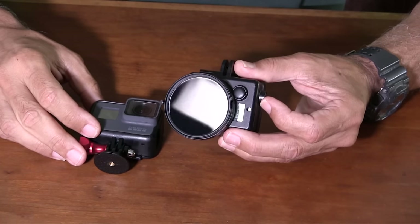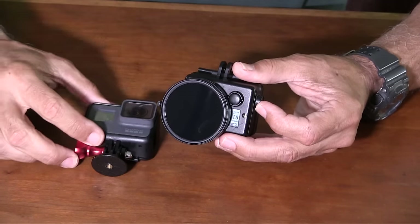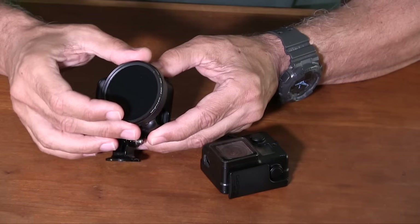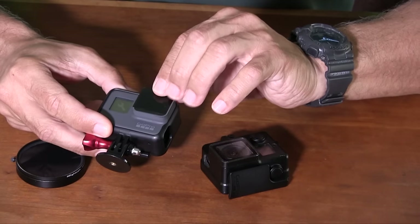For aviation use, you'll want a neutral density filter, sometimes called a prop filter. I have a couple here for the Hero 4 — do you think they might fit the 5? Oh hell no. So another 20 to 50 bucks for a filter. For the time being I'm just using a piece of ND filter film.